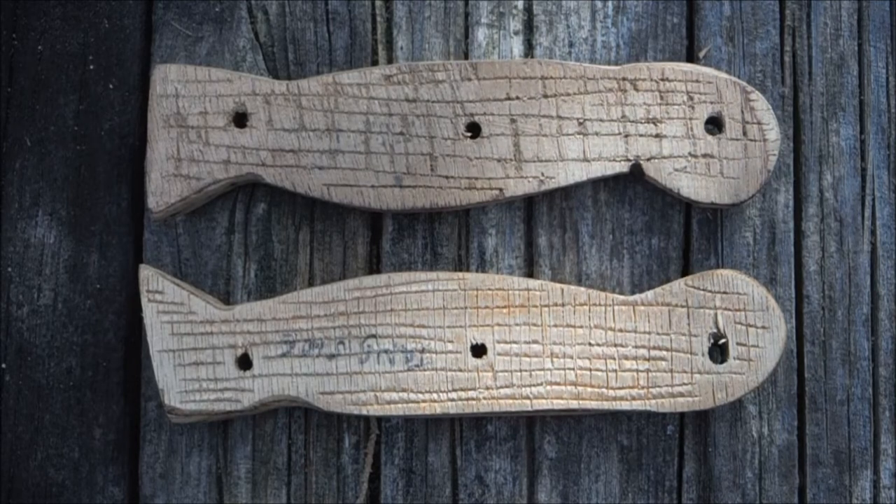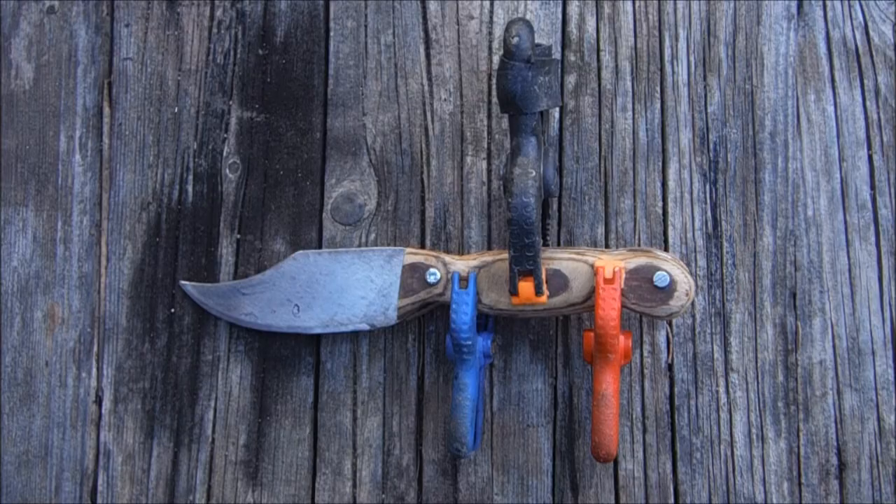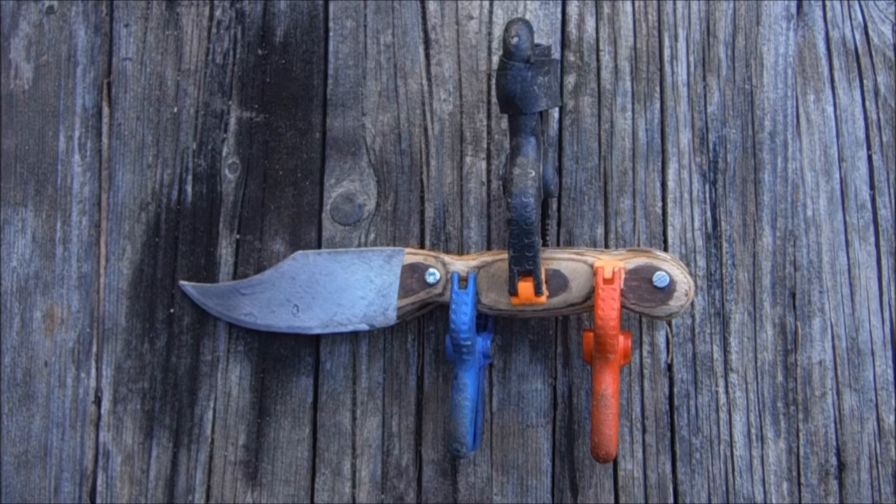I've scratched a sort of pattern onto the back of the side scales to give them a bit of a key to take the epoxy that I'm going to use to stick them to the tang. I've shoved a couple of bolts through to keep it all aligned while the epoxy goes off.